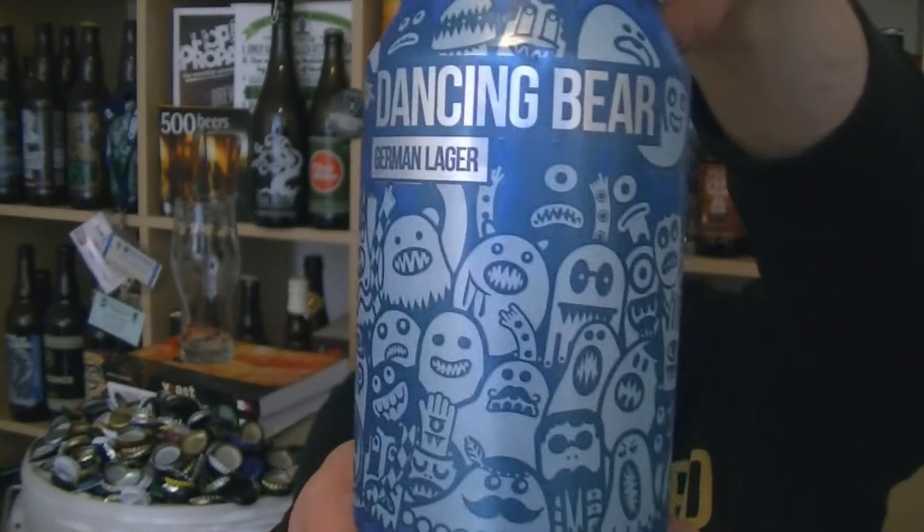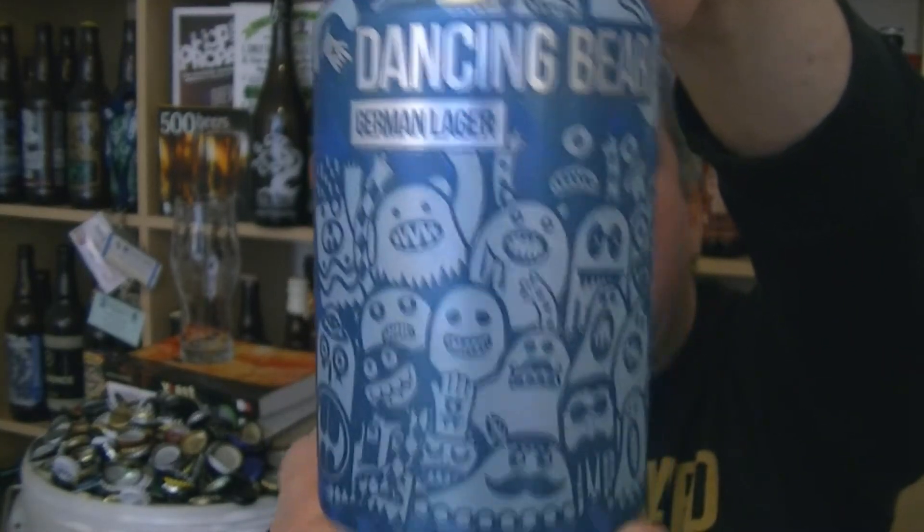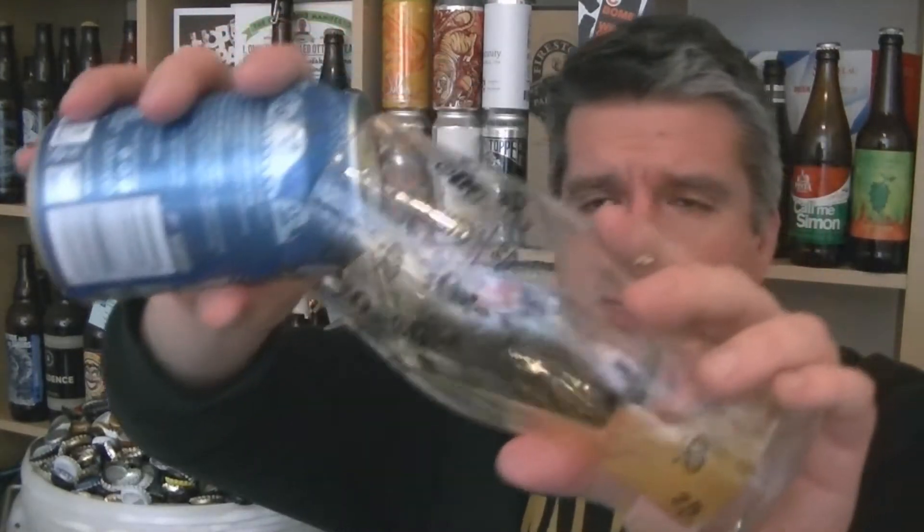Hi, I'm Rob from Popzine, thanks for joining me for another video beer review. This time we've got a can of beer from Magic Rock — it's the Dancing Bear German Lager, 4.5% ABV. I think it's essentially become part of the core range. These little proper cans are usually reserved for that. It's been a beer that they've been brewing for a number of years now.